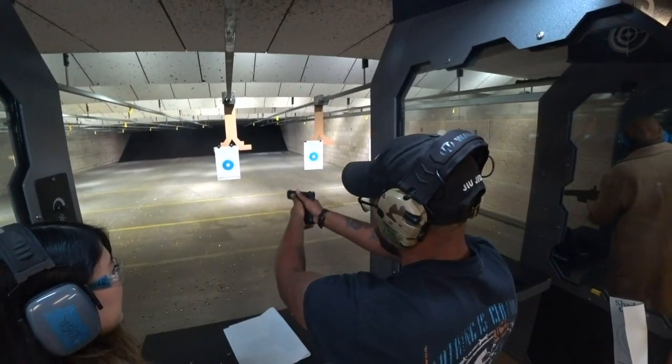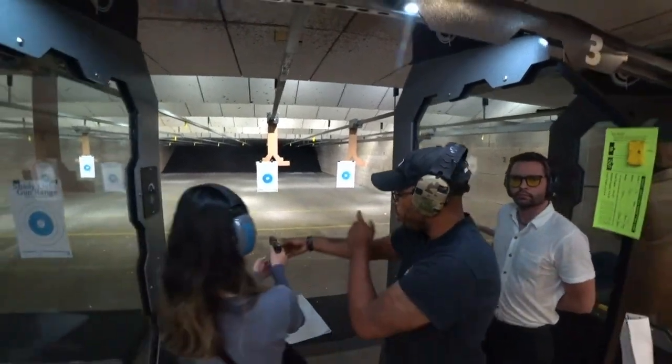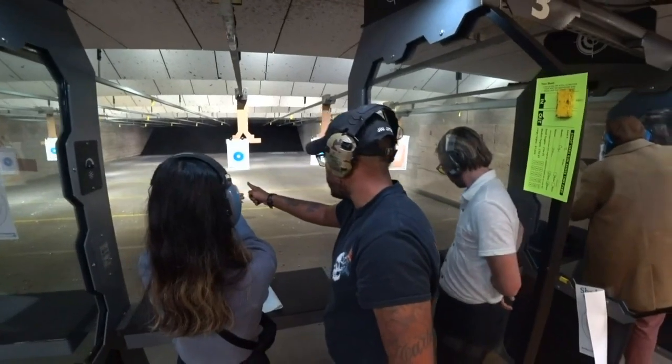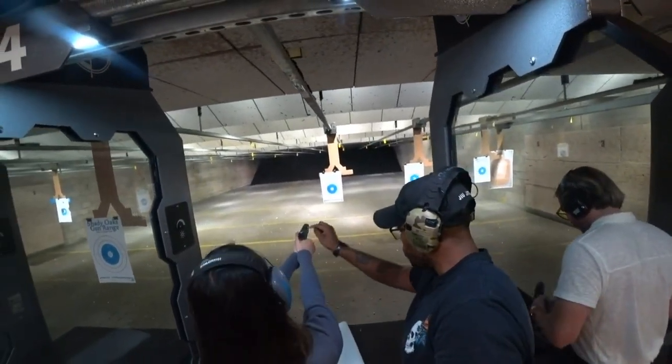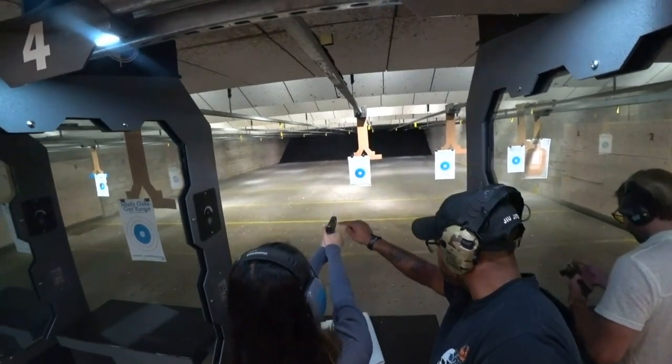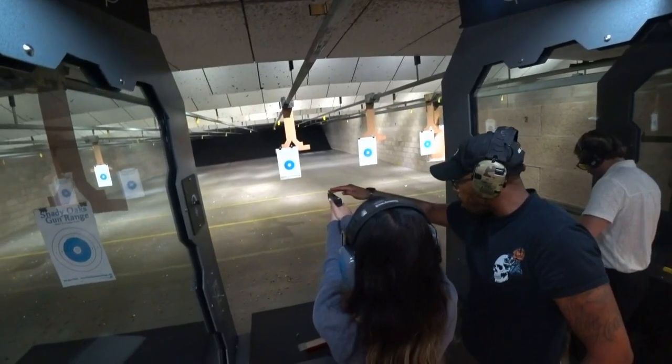You have the thumbs on the same side, right? And then grab it and point it that way. Bring your finger off the trigger. Look through the rear sight. You got the U and the dot, right? Got it. That dot is going to sit inside the U, all on the bullseye.